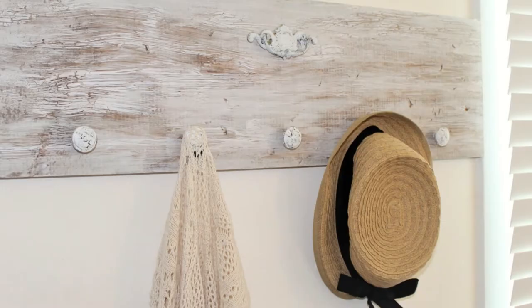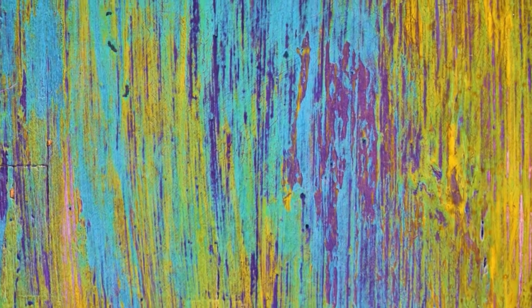I am a sucker for pure white crackle on anything, but I do realize many people enjoy more color in their life. For those folks, I set up a couple of examples of what layering colors may look like. It works best when your base and crackle are contrasting colors — so here's a little yellow on a purple base, and purple on a yellow base.